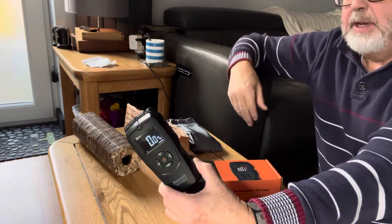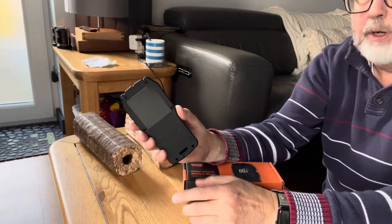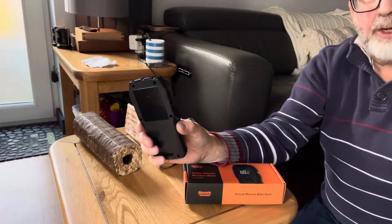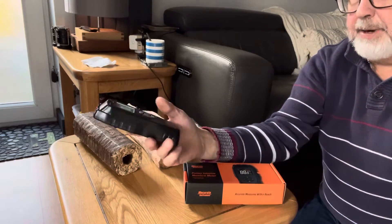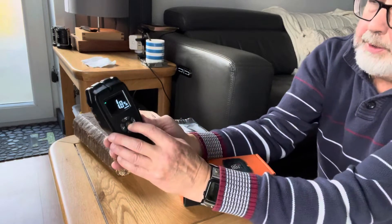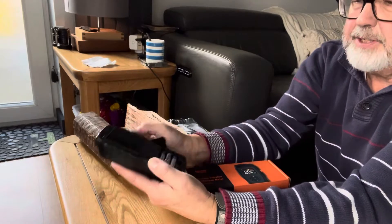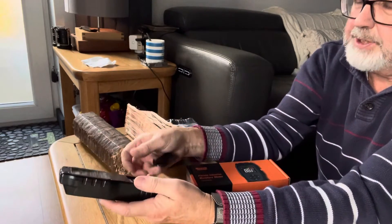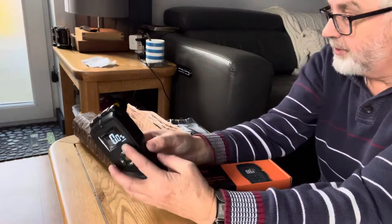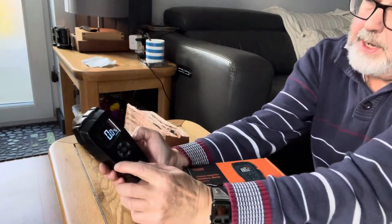What I like about this one is it works off the plate at the back, so there are no pins you've got to stick in. It does give you a quite quick reading and covers a lot of items. It comes with batteries — just three simple ones that are easy to fit — and in the box you get a nice case to store it in, so it's always easy to grab.